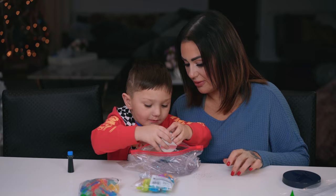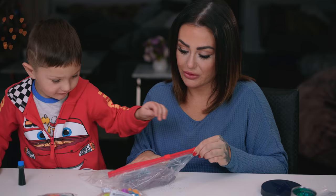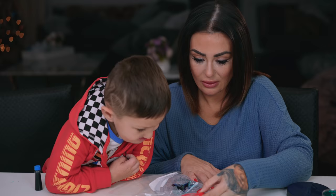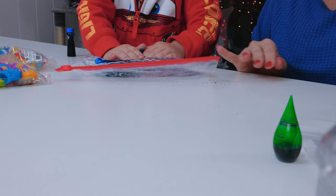Good job, a little bit more. Okay, now mommy's gonna close it up and try and get all the air out. I'm just gonna clean it off because I got a little gel on the outside.